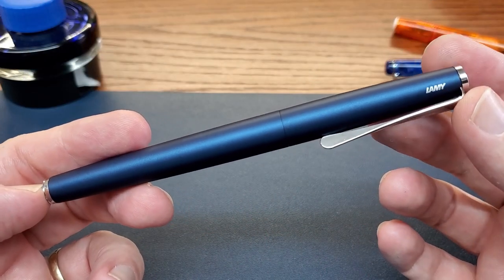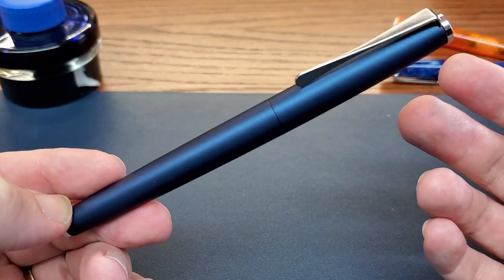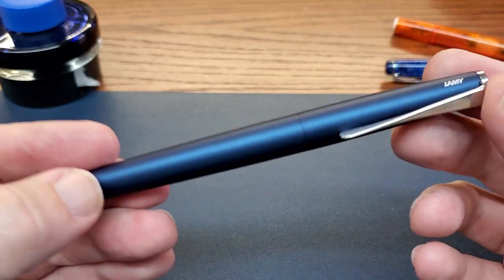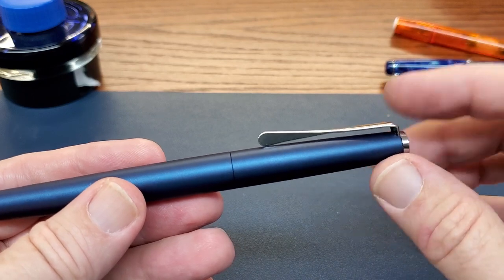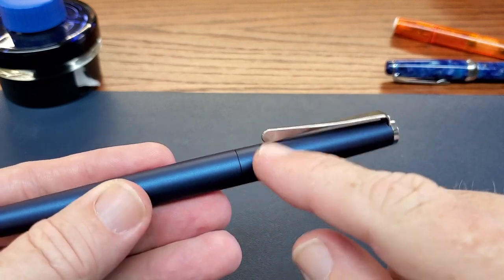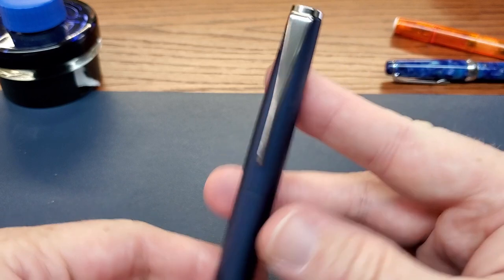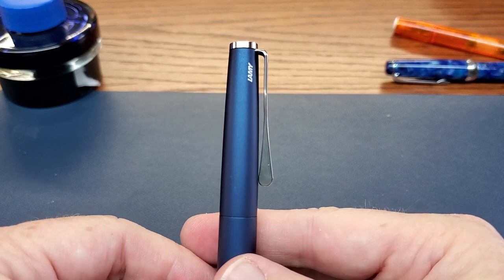Let's take a look at the Lamy Studio. This is such a nice matte blue finish — I absolutely love this color. For my taste, they nailed it. That was part of what drew me to the pen. I already had a hankering for a Lamy Studio, but this color really put it over the top. I really like this propeller clip — it's just something different. It actually does function well. That curve at the end certainly makes it easy to go over a shirt pocket, and it is quite sturdy, very stiff, well-made clip. Looking at it head-on it's not necessarily all that unusual, but from the side it is quite unusual.